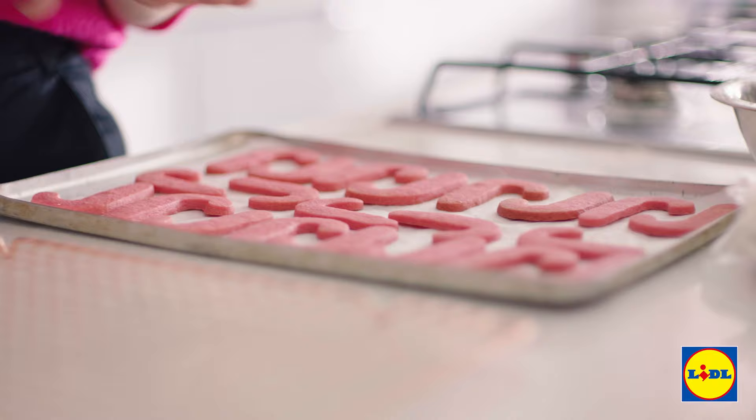I've let these cool for around 5 minutes on the tray and now I'm just going to transfer them over to a wire rack so they can cool completely.